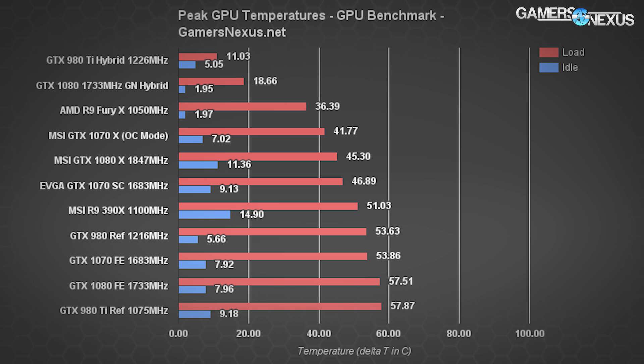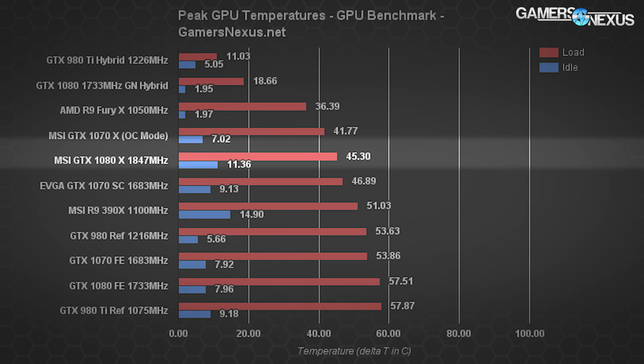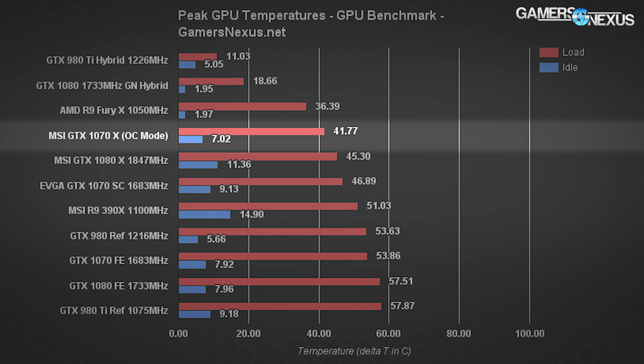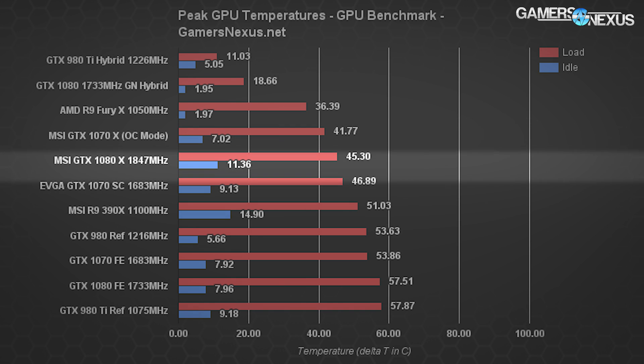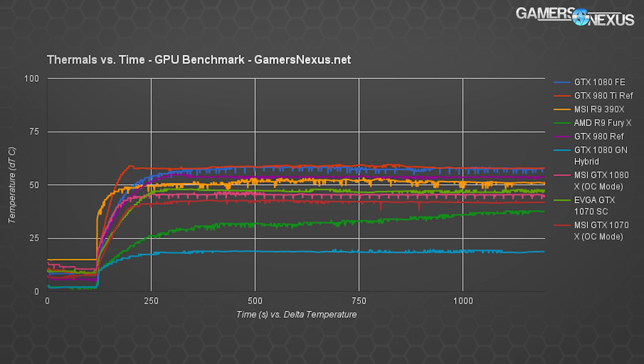The GTX 1070 reference card has a maximum temperature of 53.86 Celsius under full load at 1683 MHz stock clock. That's about 25% different from the MSI GTX 1070 with Twin Frozr 6 cooling, which lands at 41.77 Celsius in OC mode at 1797 MHz. EVGA's GTX 1070 SC with ACX 3.0 cooler is 13.84% different from the FE card, sitting at 46.89 Celsius — which puts MSI in the lead, but it's a much larger card.